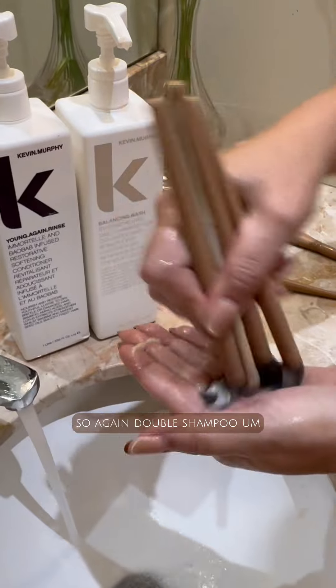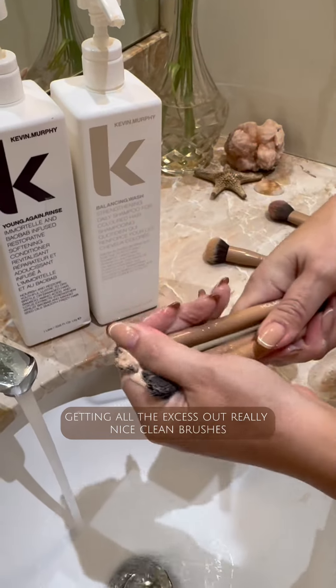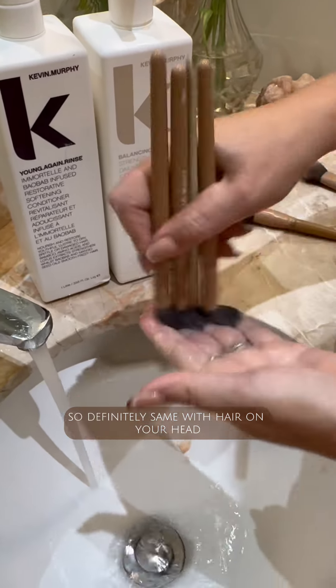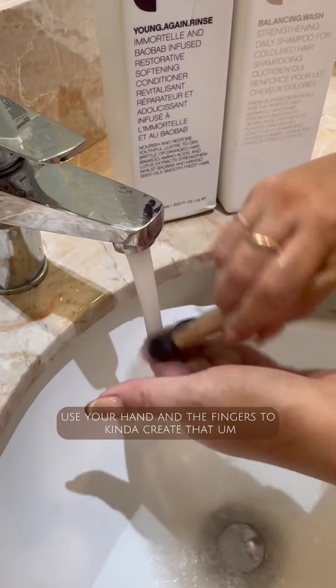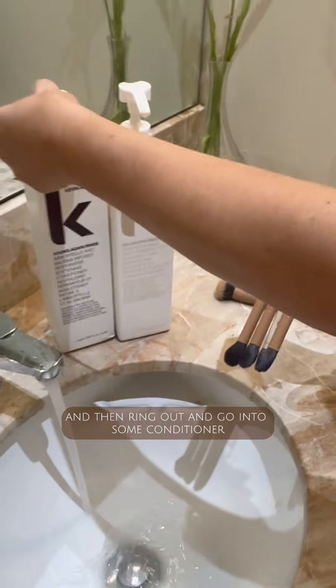Again, double shampoo — getting all the excess out for really nice clean brushes. You can see with the double shampoo even more pigment has come out. It's the same as with hair on your head — double shampoo for an ultimate clean, then rinse it out. Really use your hand and fingers to create movement in the brush, wring it out, and go into some conditioner.